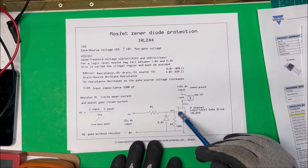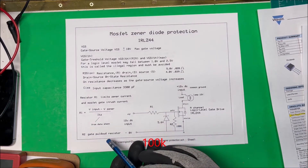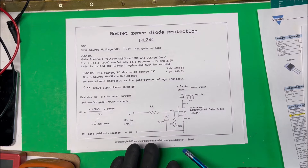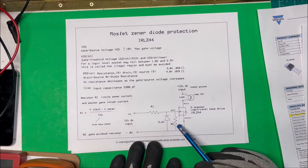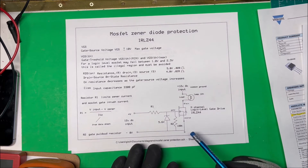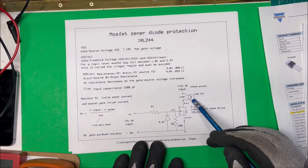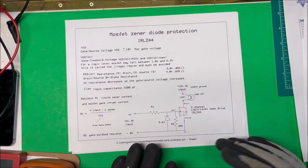Now for R2 — once we've charged up the gate capacitor, if we just turn off the 12 volts, the unit's going to stay on because the capacitance is still charged until it dissipates. By putting in this 12k resistor as a gate pull-down, we're going to bleed off that capacitance and shut the MOSFET down. If this resistance is too low it can affect the switching speed of the MOSFET, but in this case it's going to be fine.